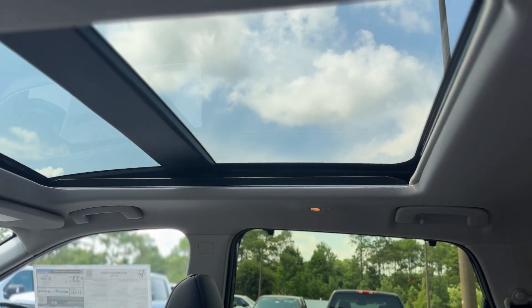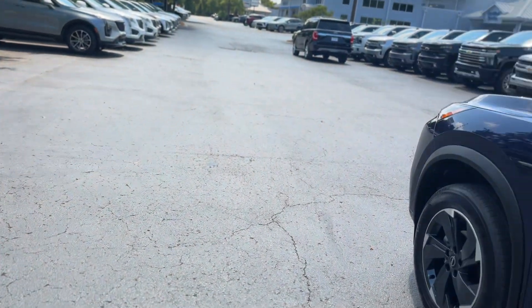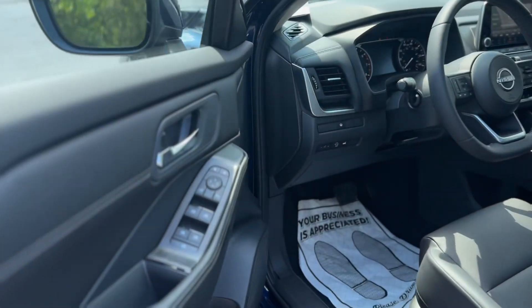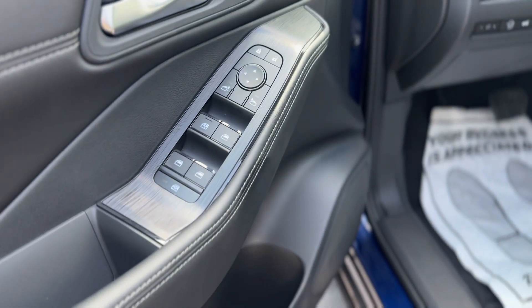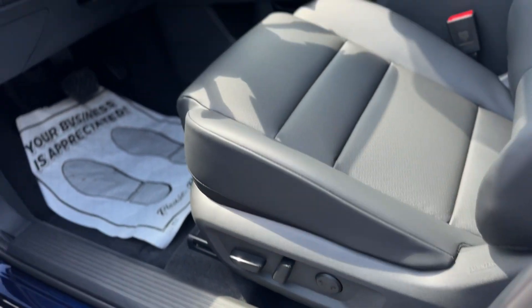You have a nice panoramic sunroof. There's your power window controls and a power driver's seat.